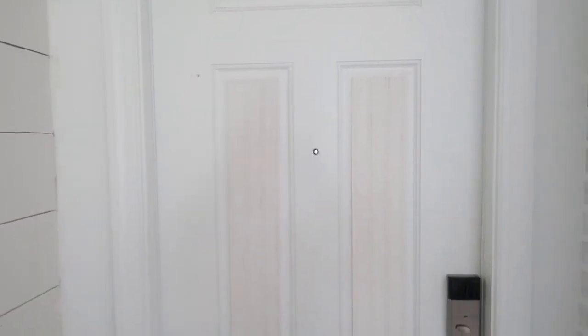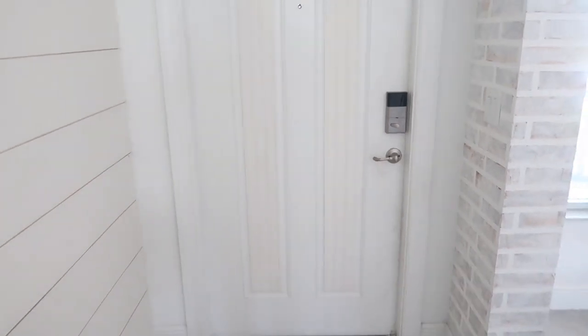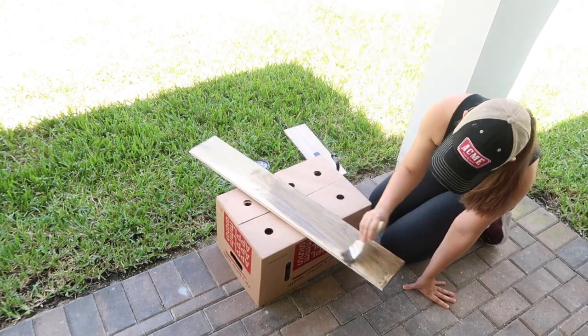Luckily the stain dried quickly and I was able to flip it and add stain to the other side of my DIY shelf within just an hour.